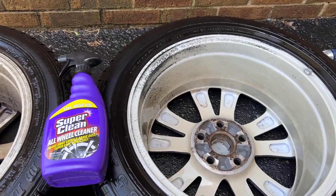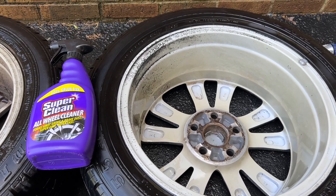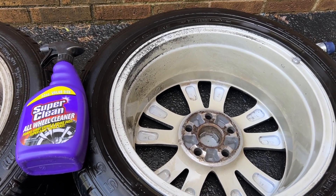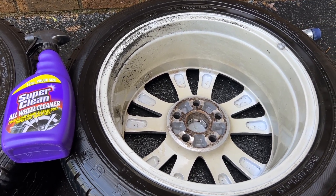That right there stuff, that's like a glue or something. It doesn't wanna come off. I gotta use the brake cleaner, maybe acetone. But you gotta be careful because you're gonna remove the clear coat.